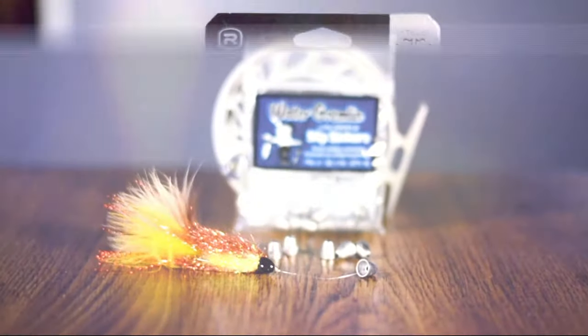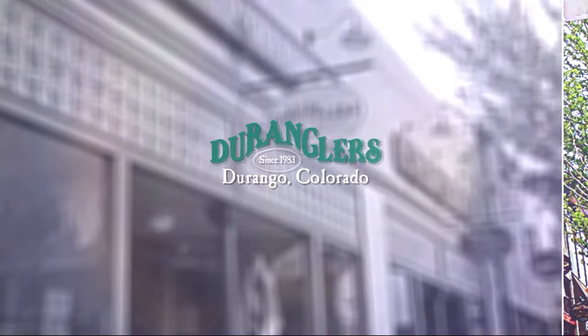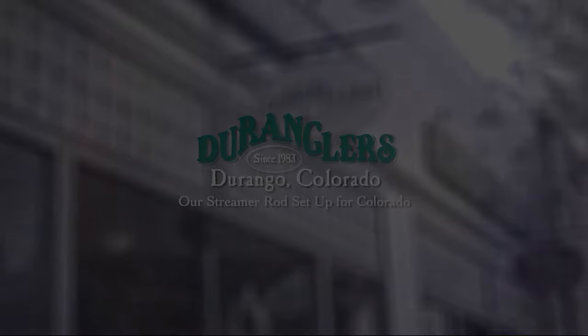Hey, what's up guys? This is Andy here at Duranglers in Durango, Colorado, and today we're going to be talking about streamer fishing. Seems like there's a lot of misconceptions or just misunderstanding when it comes to fishing streamers. It's one of our favorite ways to catch fish. The best part of it is there's really no wrong way to fish a streamer. Streamer fishing can be as involved as you want it to be.